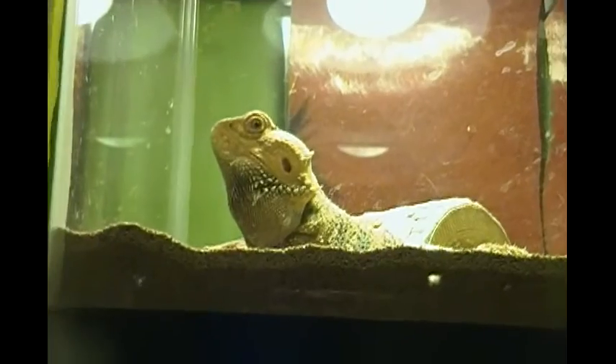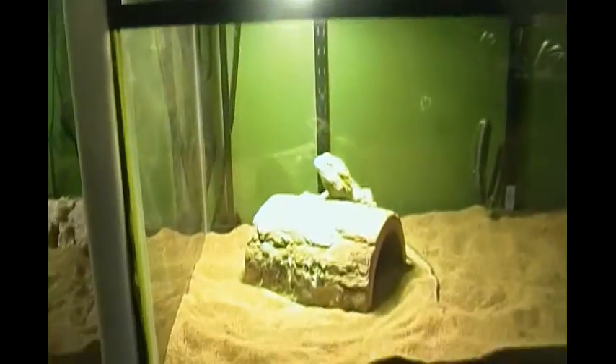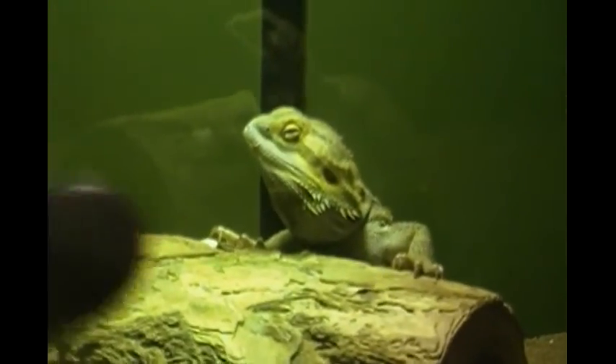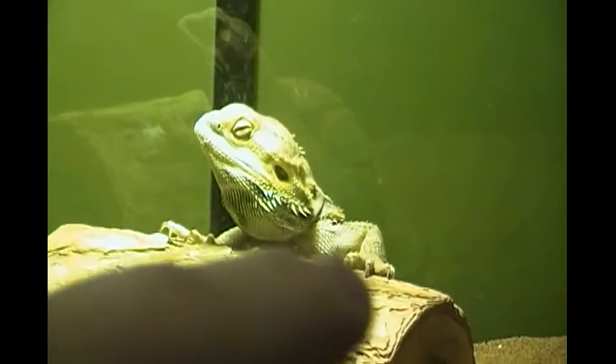With bearded dragons, their behavior is actually pretty cool. They will bob their heads — as you can see this big male bobbing his head up here — and they will turn a little black under their beards. Their beards can get very black, almost charcoal black. Also with females, they will wave their arms in a circular motion — they'll take one arm and wave it in a circular motion, stop, then take the other one and wave it in a circular motion.